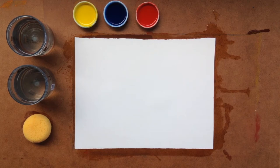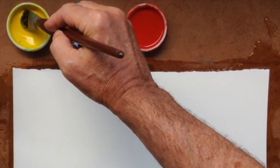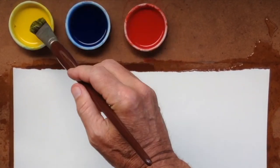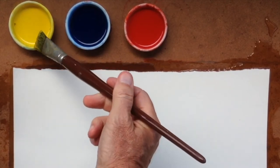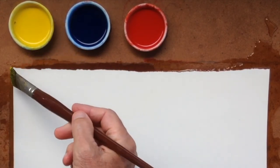We'll only need three colors today. The first will be lemon yellow, the second will be Prussian blue, and then the vermilion red. We'll follow that then with the Prussian blue again.